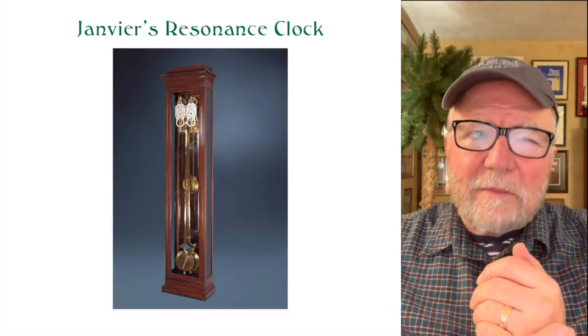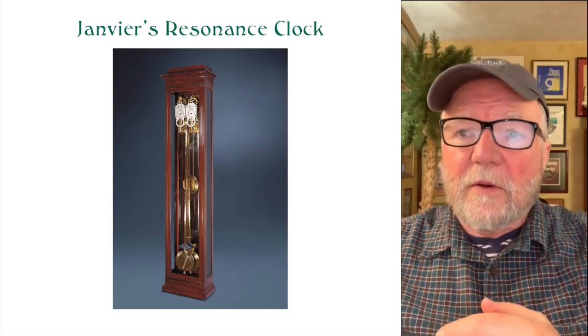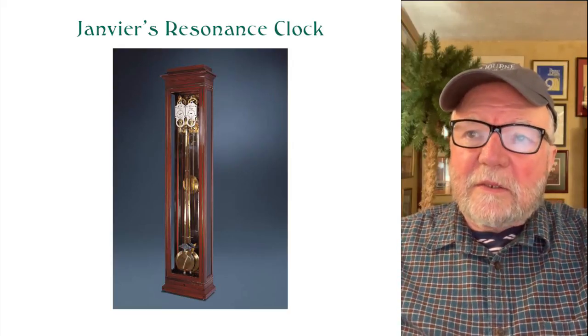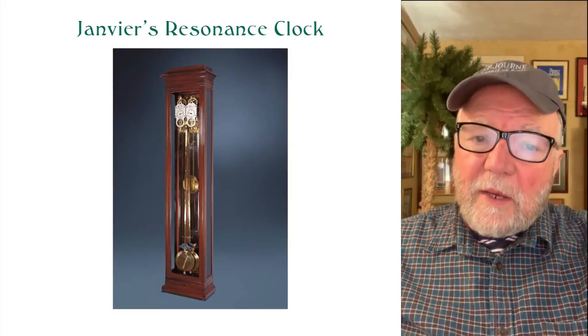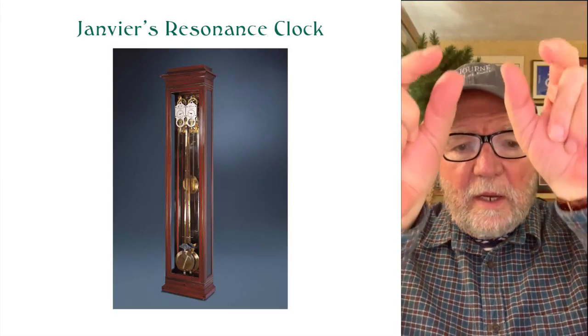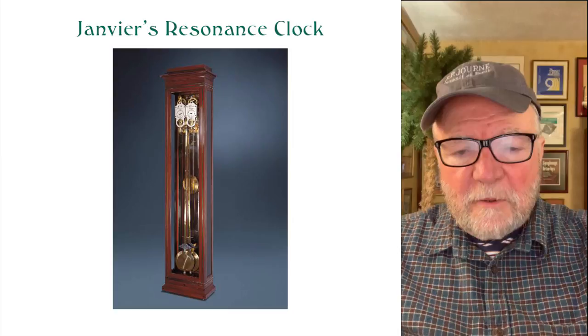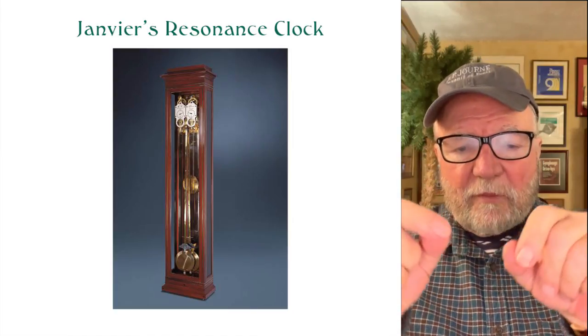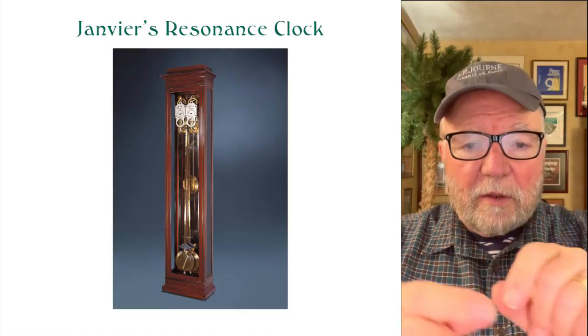There was another clockmaker whose name was Antide Janvier, and he made a resonance clock — essentially a grandfather clock — with two pendulums. He'd start the two pendulums, and after a while they would start going together.